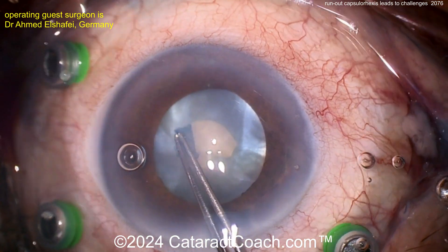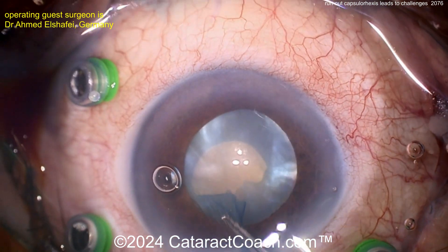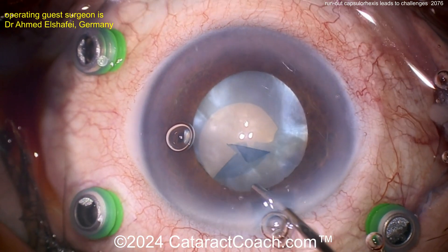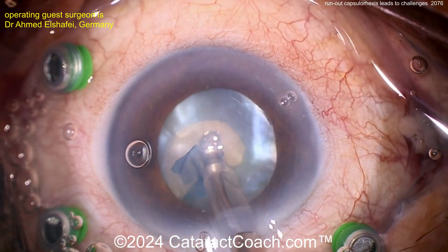That's not a big pupil, so I'd make this rexis much larger than that. Then come around here and keep going — now it's starting to run out. This is that danger zone we've talked about. We have a video on cataractcoach.com talking about the capsulorhexis danger zones. That's one of the two danger zones.